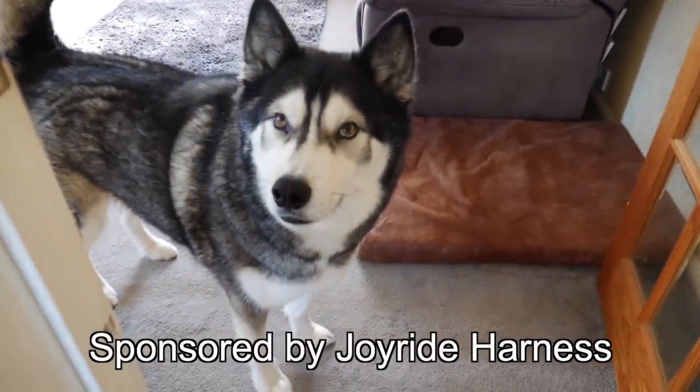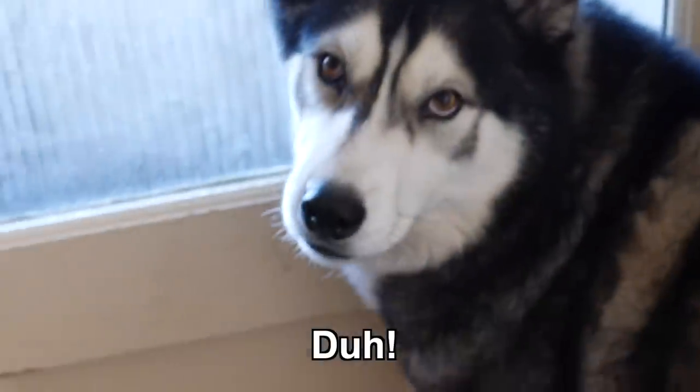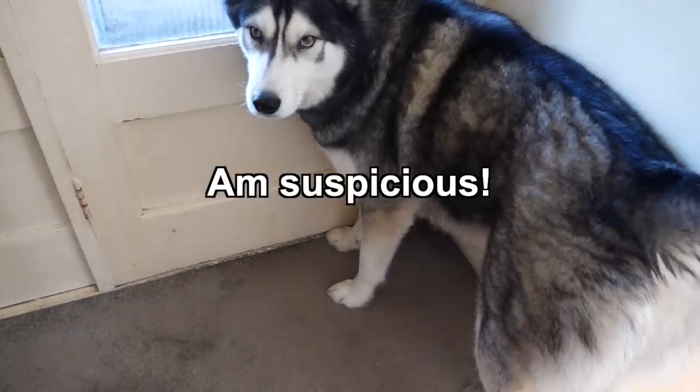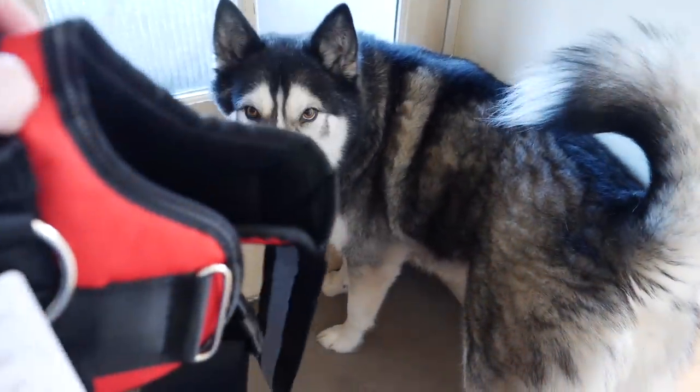Thank you to Joyride Harness for sponsoring this video. Hello, you ready to go out? What good news — got a new harness for you! What do you think?